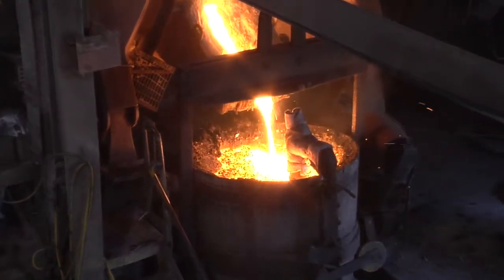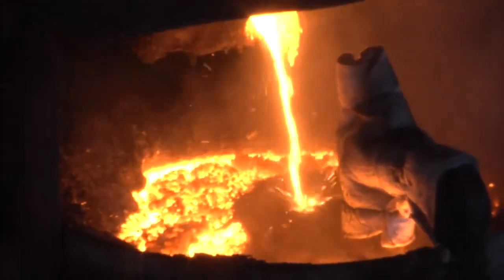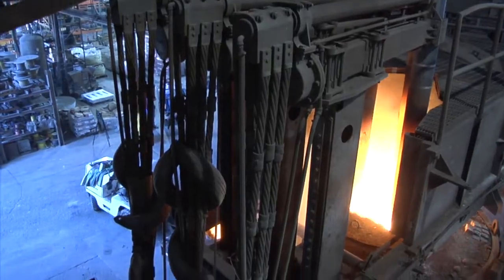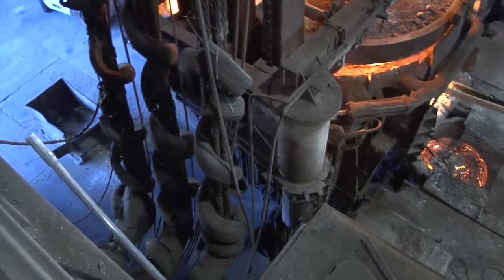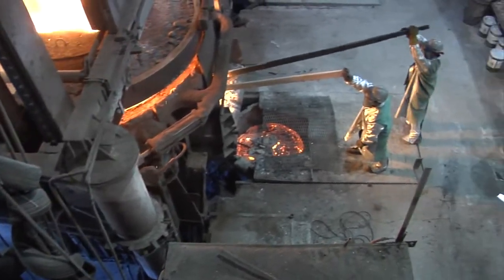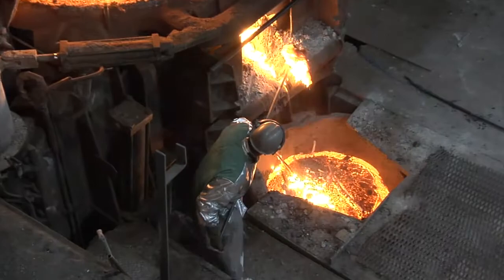This enables a molten pool to form more rapidly, reducing tap-to-tap times. Oxygen is blown into the scrap, combusting or cutting the steel, and extra chemical heat is provided by wall-mounted oxygen fuel burners. Both processes accelerate scrap meltdown.